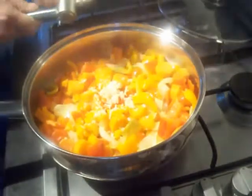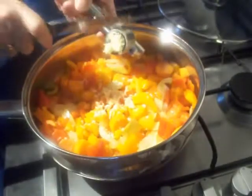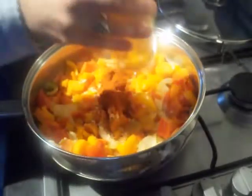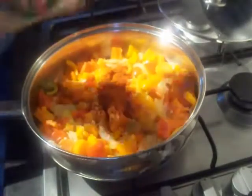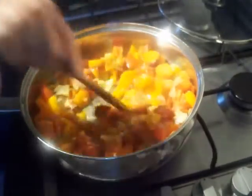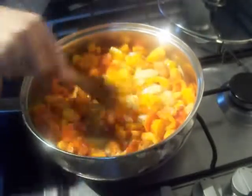With your veg softened down, it's time to go in with your garlic. Then about a tablespoon of paprika, which is basically just dried peppers anyway. Add your black pepper — plenty of that. Give them a stir around and give those a minute to allow the oils and flavours to release.